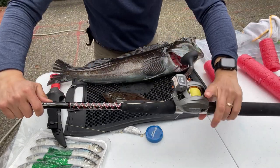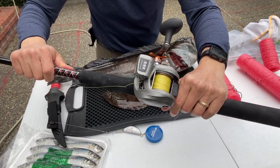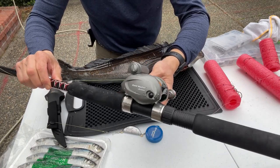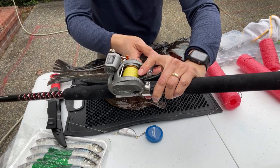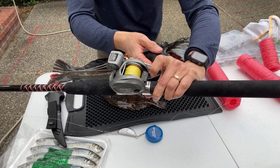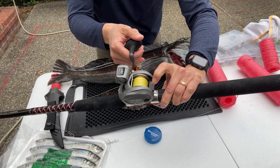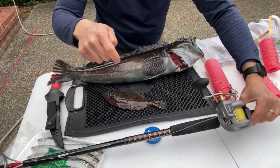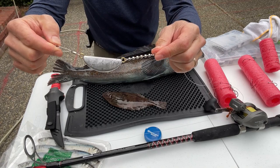Then we have a reel. It should be a baitcasting type reel like this — this one is a Cold Water Okuma, runs about $120. The nice thing is that to release you just press the button, and then you can start reeling up, because you're going to be doing this about a thousand times to catch a lingcod.